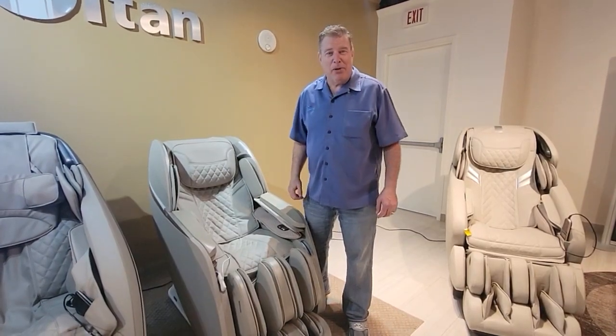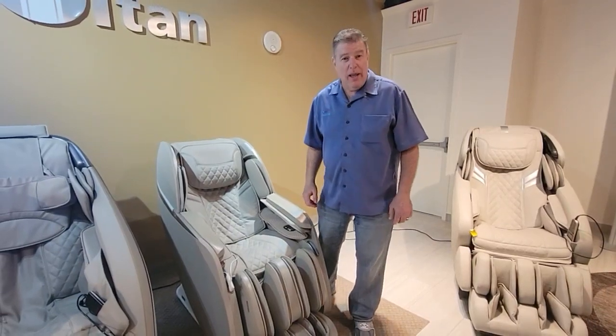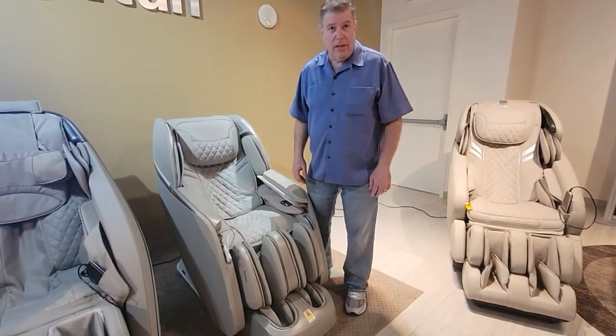Hi, I'm Adam with Massage Chair Planet and today we are at the Las Vegas Market Show at the Osaki Showroom. Today I'd like to introduce you to a new chair that Osaki just came out with — it's called the Vera.